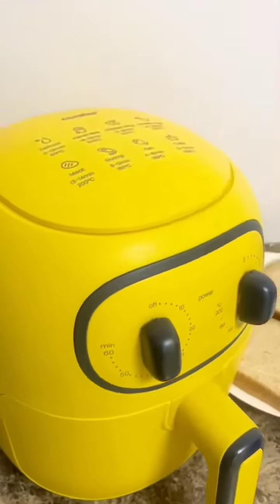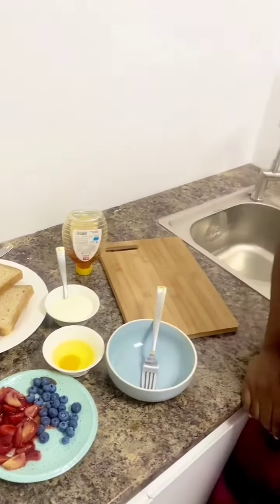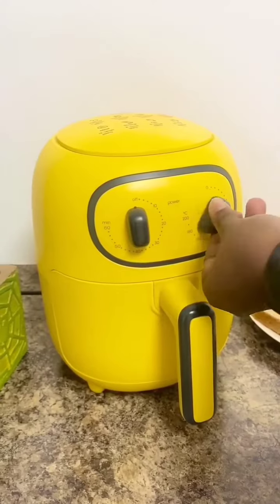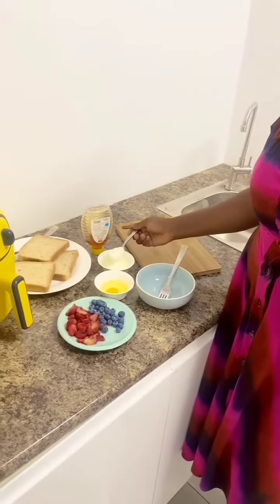Let's make a custard toast with a comfy monster chef air fryer. Before making the toast, we preheated the air fryer for 1 minute at 180 degrees.